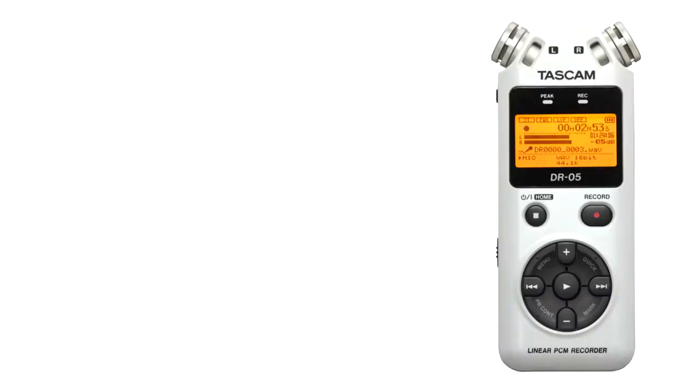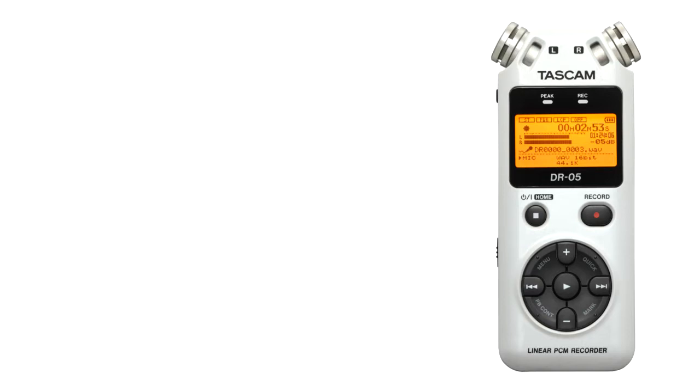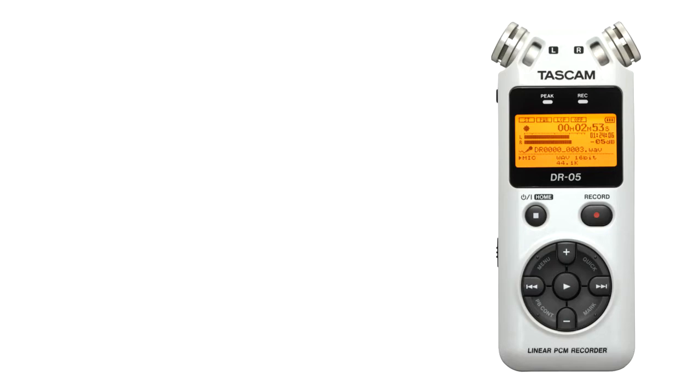The first audio clip is recorded with the built-in microphone on the Tascam DR-05 with the gain turned all the way up. It is followed by the AA-5 kit connected to the Tascam DR-05 with the gain on both units turned down really low. This procedure was repeated for the second test as well.